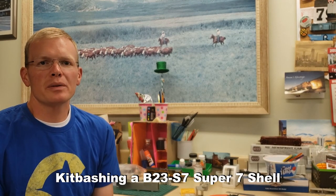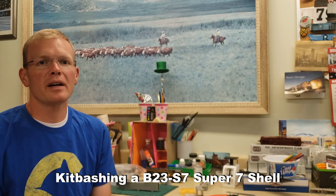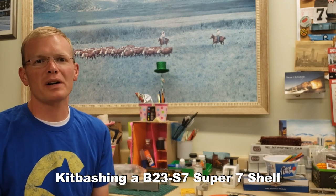Hello, welcome to the Stockyard Industrial Lead. I'm Eric Miller and today I'm going to show you the beginning of a massive project for me.